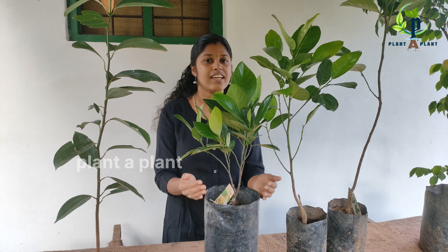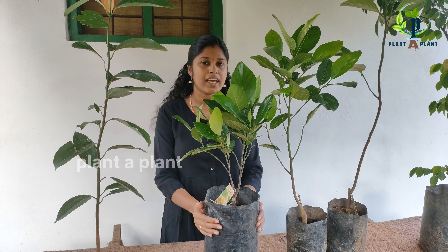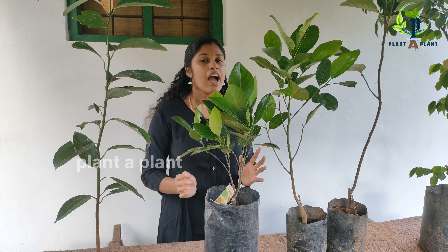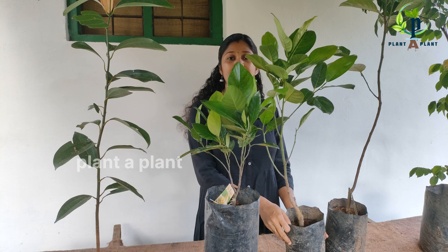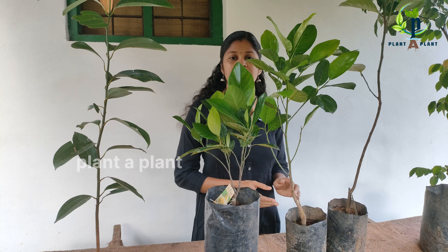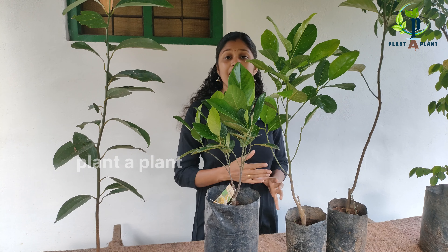After that, we bought this very good — simple, good and very good. There are 3 varieties in the same way. We also have a variety of available varieties in the same way.